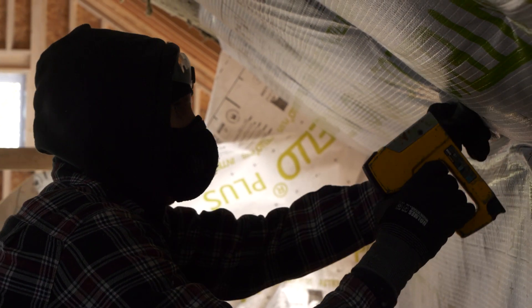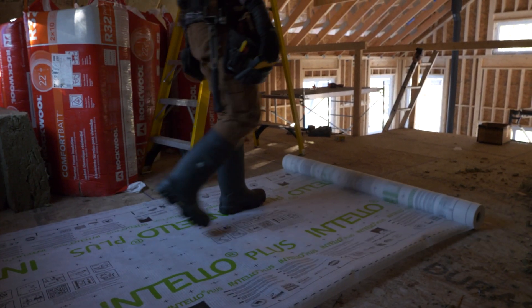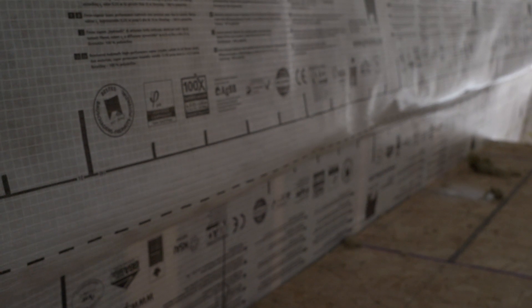We decided to combine the vapor barrier and air barrier in one for this project using Proclima's Intello Plus. It is an air barrier, smart vapor control layer, and dense pack reinforcement all in one. What makes it superior to the typical six mil poly is that its perm rating changes based on relative humidity, which allows moisture to travel through it in both directions. This is critical in high performance homes or wall assemblies with a lot more insulation, because we have to assume moisture is going to get in somehow. We want this as an insurance policy so the wall assembly can dry towards the outside or the inside.